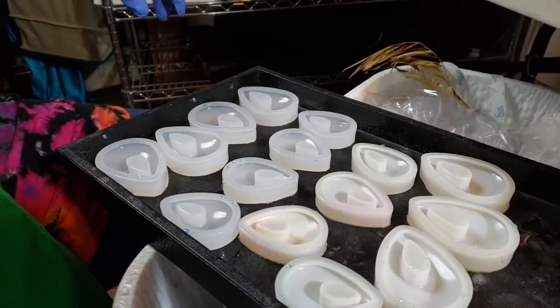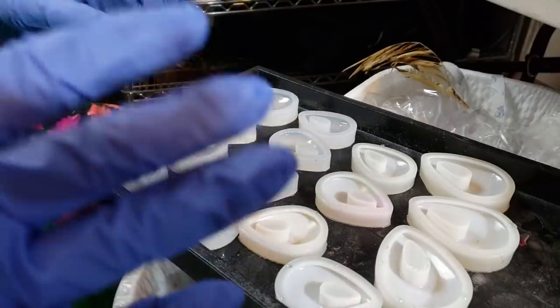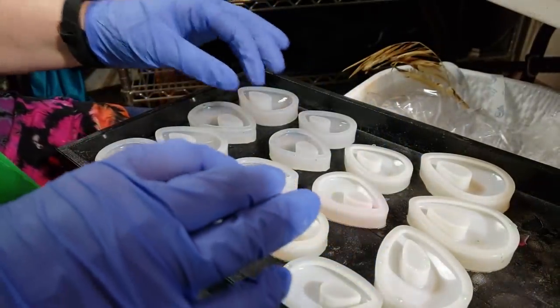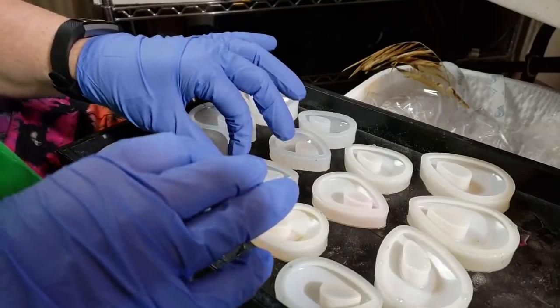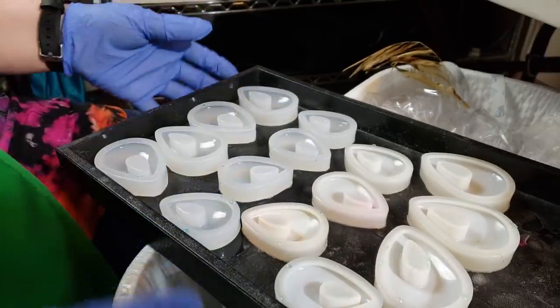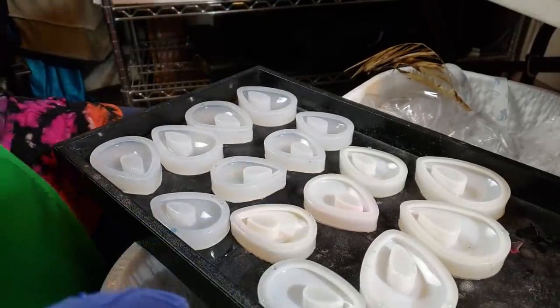Hey everybody, I'm Yvonne Williams with Back to Earth Creations, and in this video I just wanted to give you a very quick demonstration of a way that I like to do my resin — very just, you know, tray perched on a trash can.